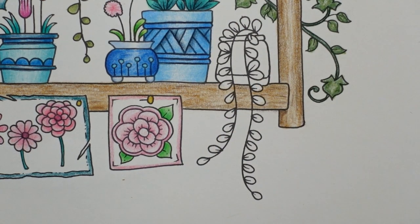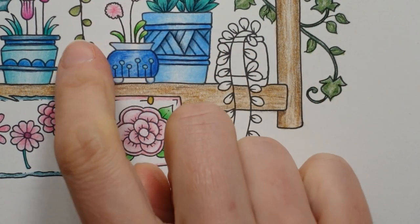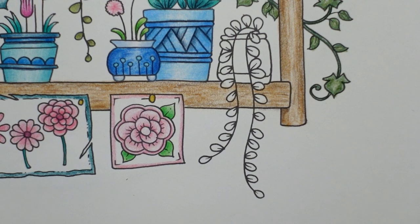So we have our little trailing plant. I love this little one, so cute. It's very similar to this one — we can see some of it here. I need to make sure I do it in different colours. I'm really tempted to do it the same colour because it's my favourite cup green, but I won't.